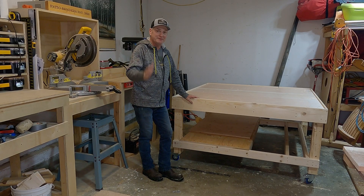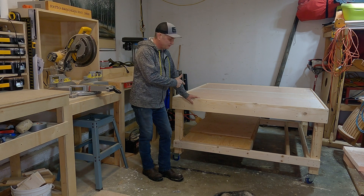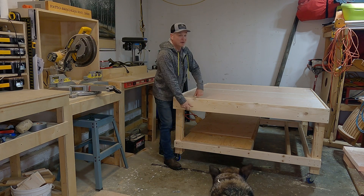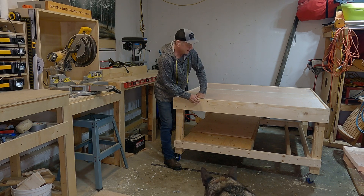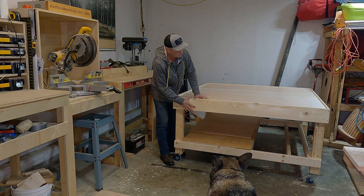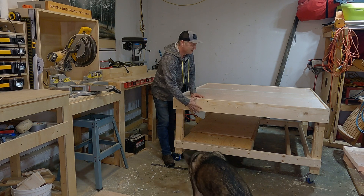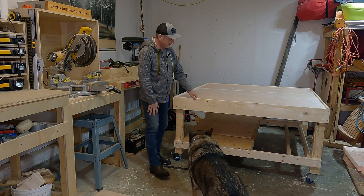Okay guys, we finally finished our router table — it's pretty much complete other than I need to put some shelves underneath. To recap what we did: we used pink foam on the first layer down here, then three-quarter inch plywood, then another layer of foam which is what you see here, and then I surrounded it with one-by-six pine so it doesn't look like a wafer cookie.